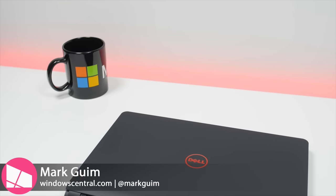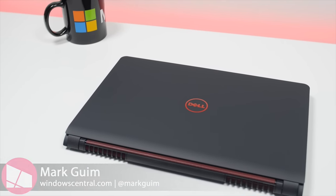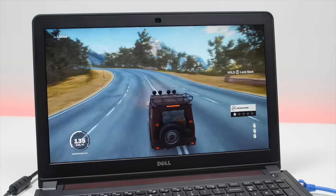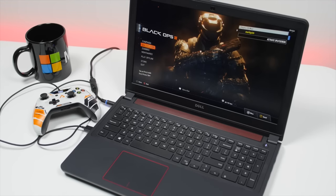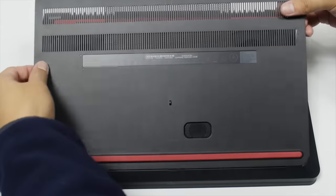Hey everyone, it's Mark for Windows Central, and this is the Dell Inspiron 15 7559. I reviewed it recently and thought it was a solid gaming laptop for just $799. The biggest problem was the slow loading times. In this video, I'll show you how to make it faster with a couple of upgrades for just about $125.